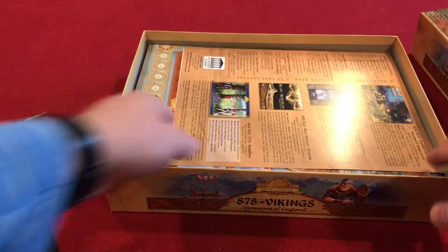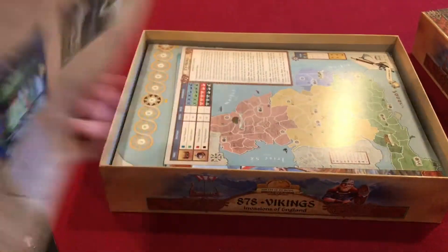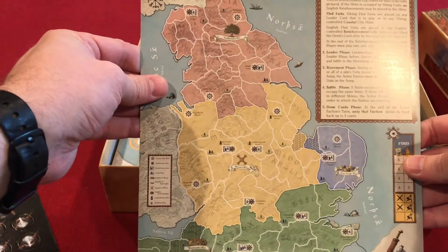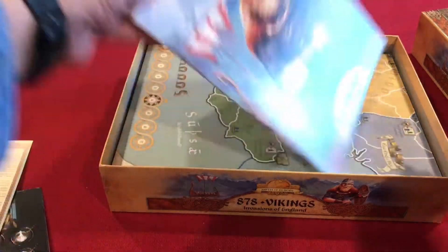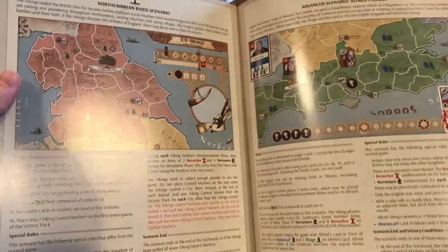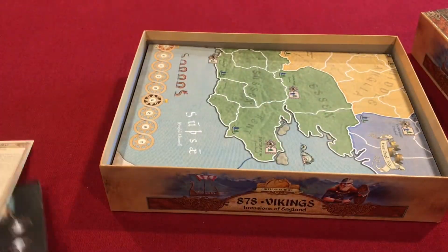Some chits to punch out. There's an advertisement for other games in this particular line. A sequence of play card — that'll come in handy. Some breakdown of stats and things. And a very high quality, full-color rulebook that clocks in at 18 to 19 pages including the back cover.